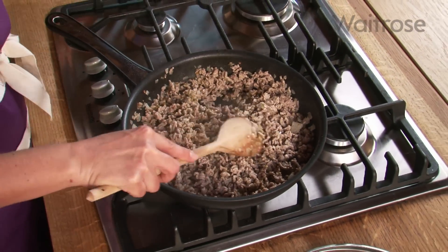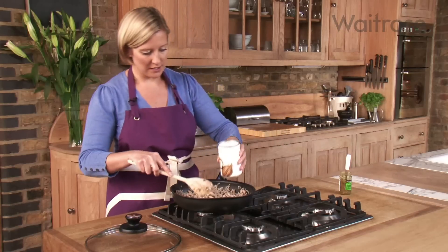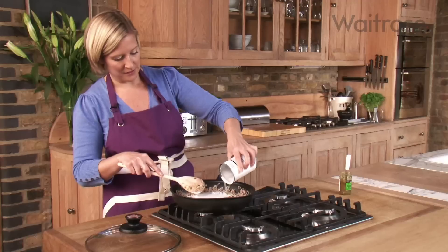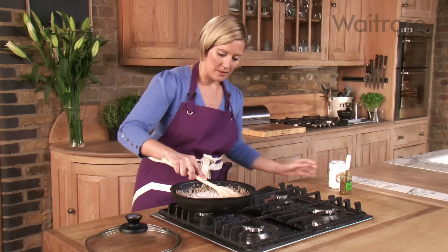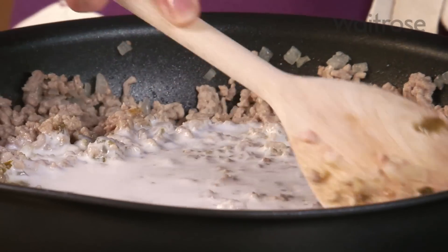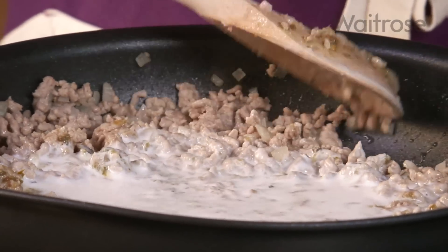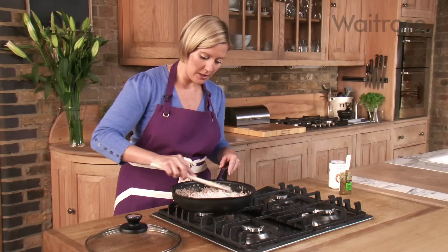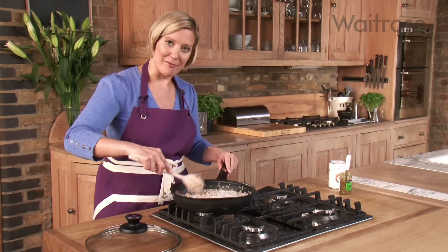Next I can add my coconut milk — I've got a 400 gram tin here. In that goes. That gives it a really authentic Thai flavour and a lovely texture too. This needs about 10 minutes to bubble away with the lid on, and then we can come back and add the rest of our ingredients.